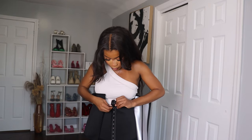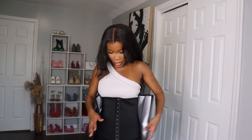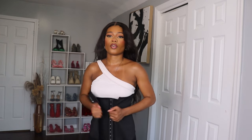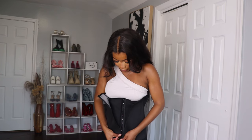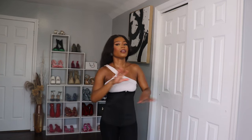You can always bring it down. This is also great for you to put under other items to snatch your waist — it's not just for working out. So guys, this is what it looks like.